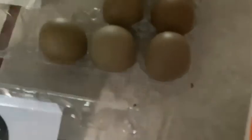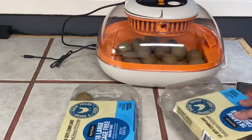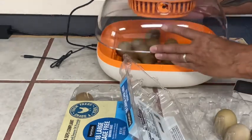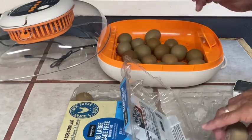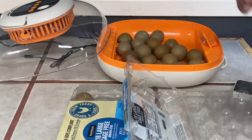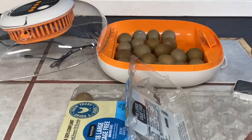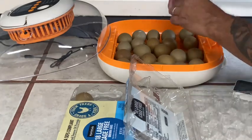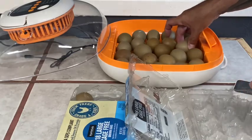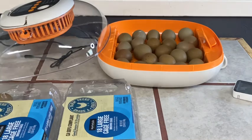Let's go candle these last ones. I went ahead and candled the other seven eggs and one was a little questionable, but you never know sometimes, so I'm going to go ahead and put it in anyway. This is a tight squeeze — quite a tight squeeze. Dropping two out of here, so it's 23 eggs total going into lockdown.